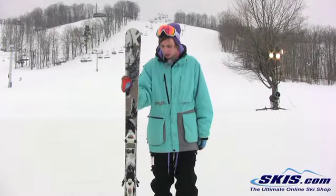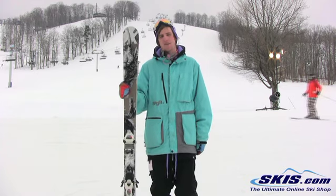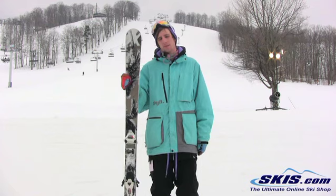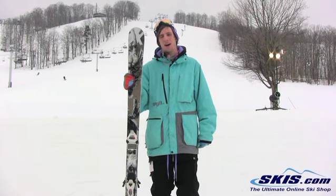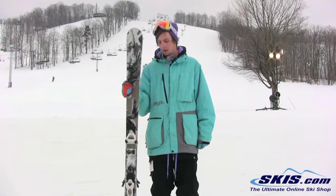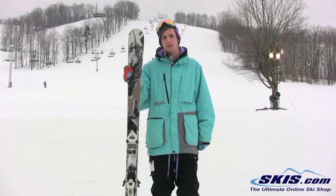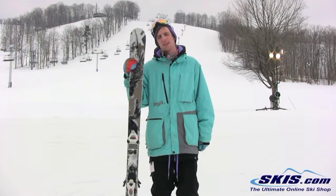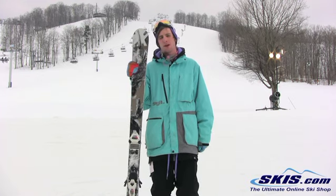Evan here. Just got off the Völkl Kendo. I give this ski a 5 out of 5. It's going to be a good ski for that ex-racer who's looking for more of a GS kind of style sidecut. So it's going to be nice wide turns. It still has a little bit of tip rocker this year, so a little bit easier to initiate in the turn, and works a little bit better through that crud.